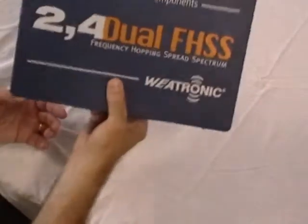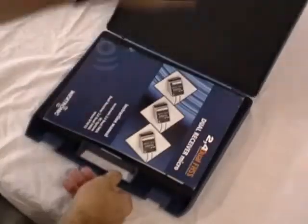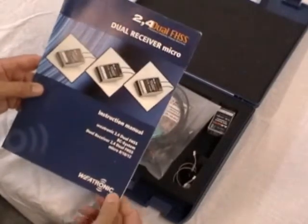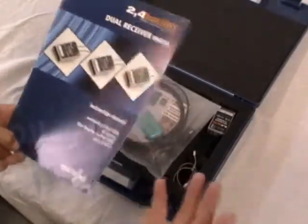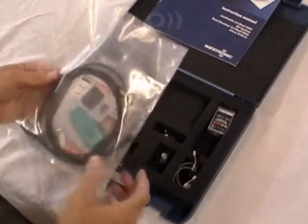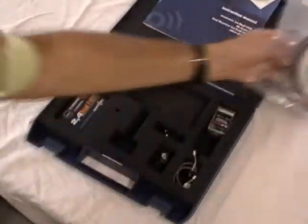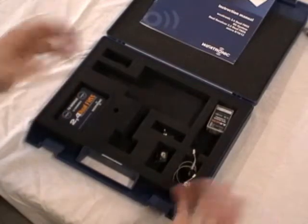This is the box the system comes in - it's a nice plastic box, well protected. Opening it up, the first thing we see is an instruction manual. I ordered the micro system; they make a larger system for giant scale airplanes that has voltage regulators, gyros, GPS, and everything else available. I bought a basic system for my radio, which would be more than enough for most of us flying at the field. Also included was a starter kit for the SD card.